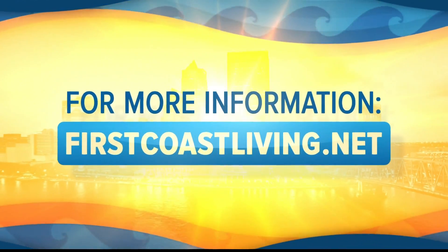I would have never thought to combine Christmas and Halloween together — you changed my world today! For more information, you can visit your local Michaels or Michaels.com. You can always find this segment and more on our website at firstcoastliving.net.